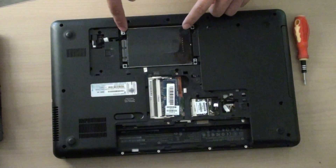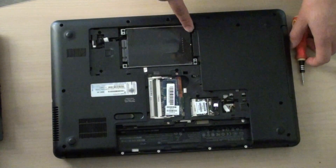Now I'll be removing these four screws. You need to take out those four screws to remove the hard drive.